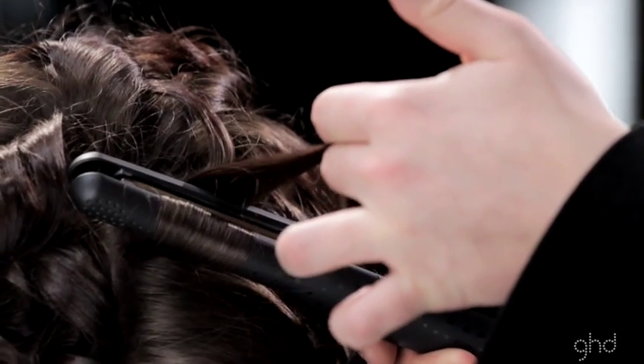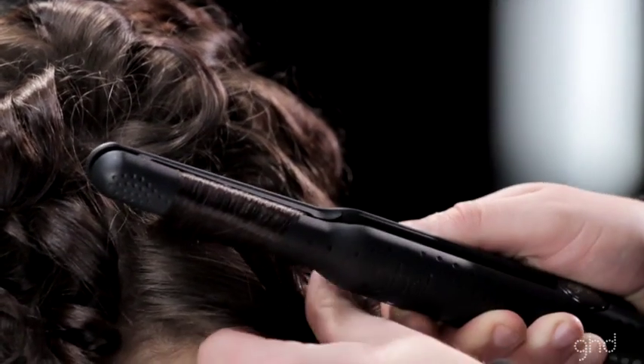For longer layers, guide the hair through the styler by holding the ends.